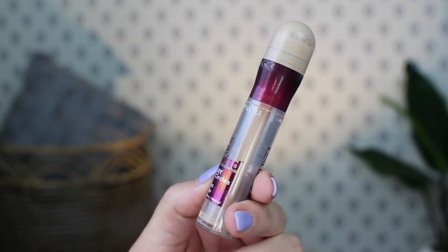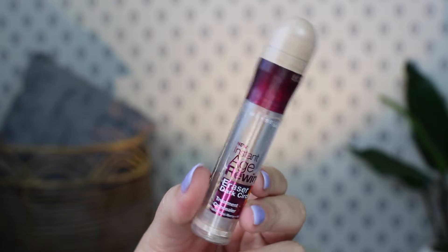The other concealer is the Neutrogena Instant Age Rewind Dark Circle Eraser, and this one is basically totally gone. There's like the teeniest little sliver of product, but I'm going to consider this an empty because I'm tired of using it. I just need new stuff in my life. So I think this is a win.